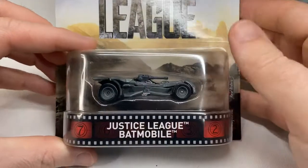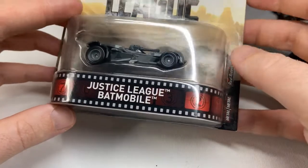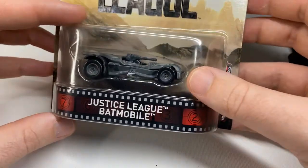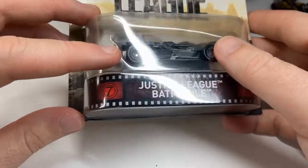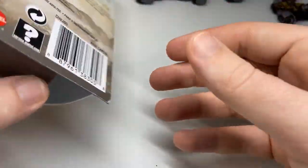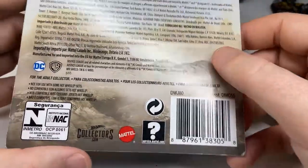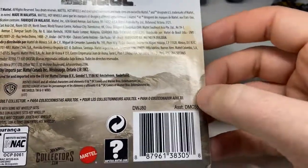First let's have a look at the box. Metal on metal, metal base, metal frame, real riders due to the rubber wheels. On the back we have 'for the adult collector'.